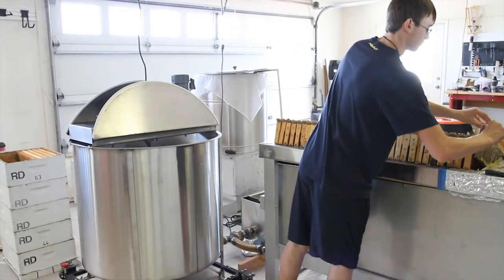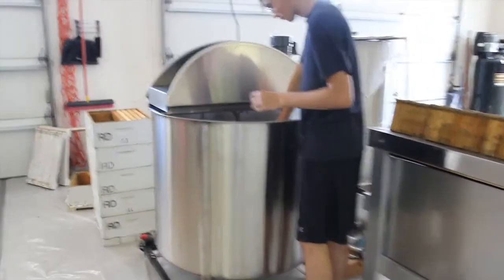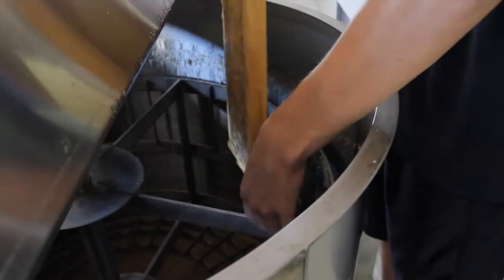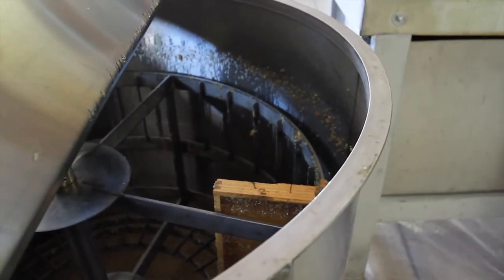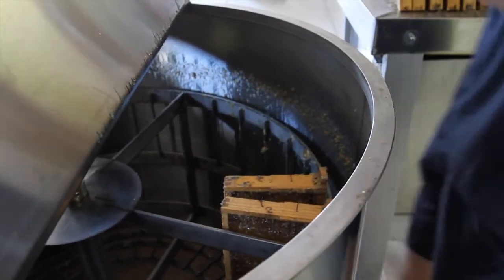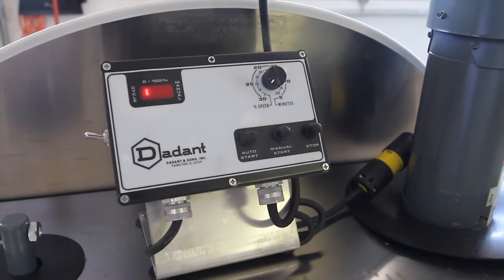Those frames have been sitting on the uncapping tray now for at least 25 minutes or so. William's going to load those into the extractor. You're going to balance the reel, so he's going to offset light frames from light frames 180 degrees and heavy from heavy. That way you balance the extractor. This is the module that runs the extractor.